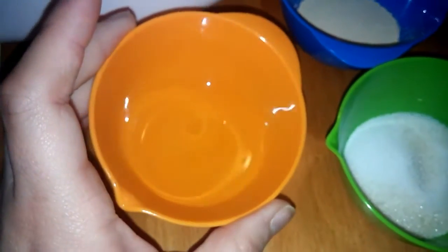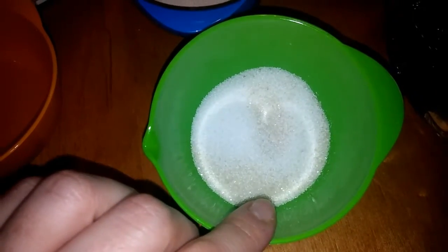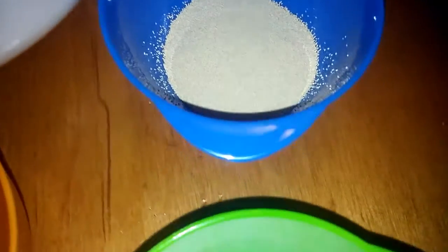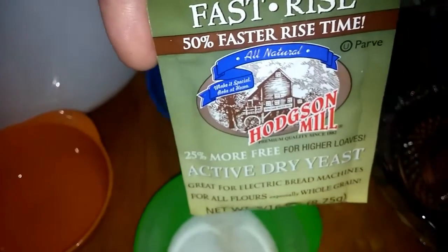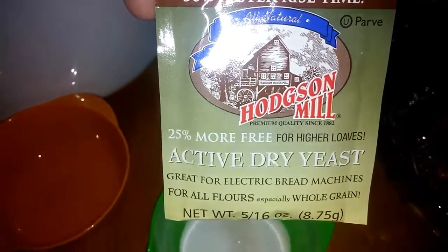This is good, so I can go ahead and get started. You're also going to need two tablespoons of vegetable oil, two tablespoons of sugar, one tablespoon of salt, and five tablespoons of yeast. This is the yeast I use — fast rise, 50% faster rise time, Hodgson Mill, great for electric bread machines.